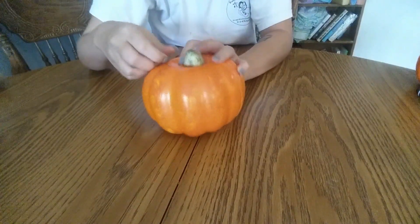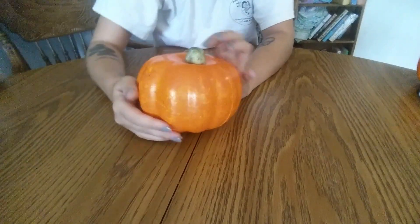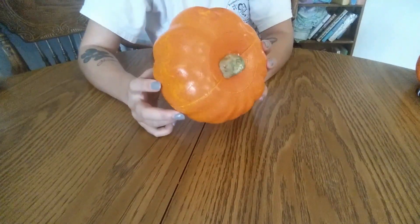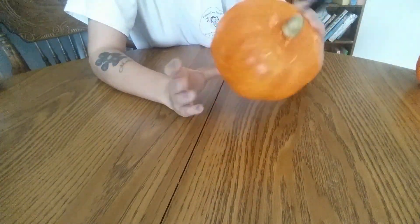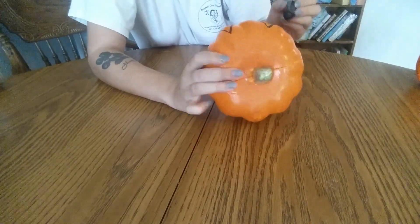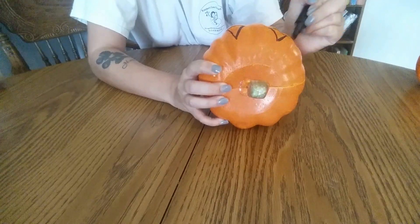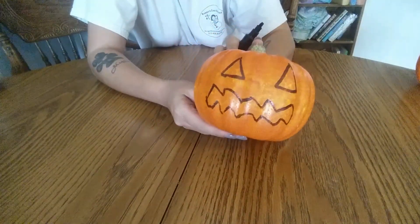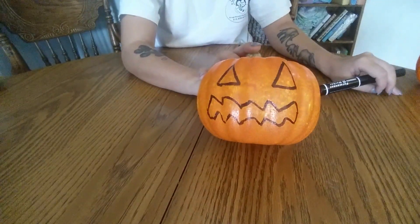So let's get started. First thing you want to do is take the tag off your pumpkin, and then just draw a face on it — just like that. Go ahead and do that to your other pumpkin as well.